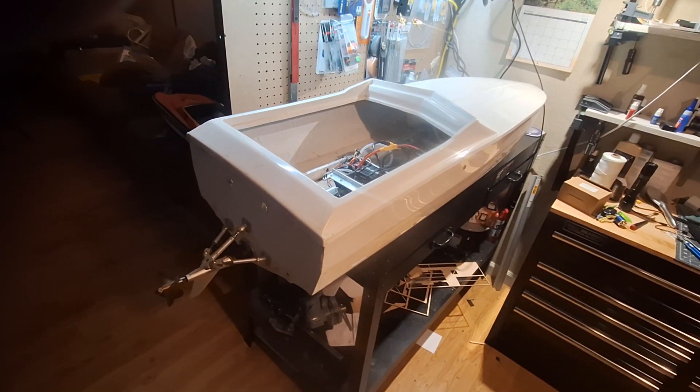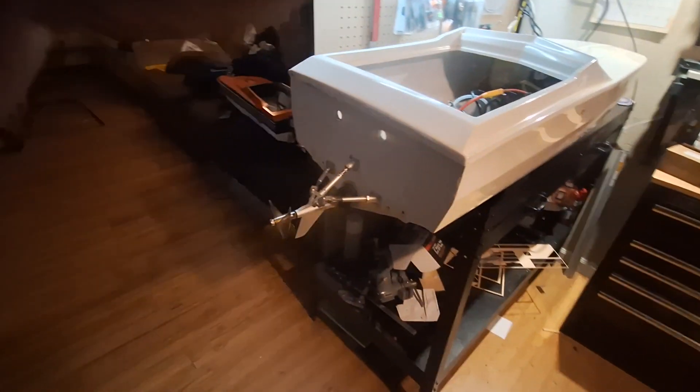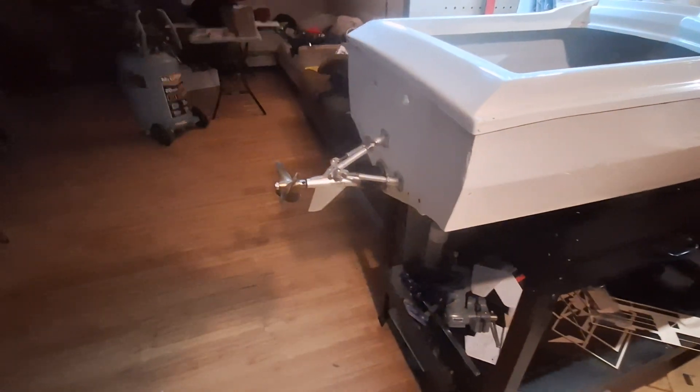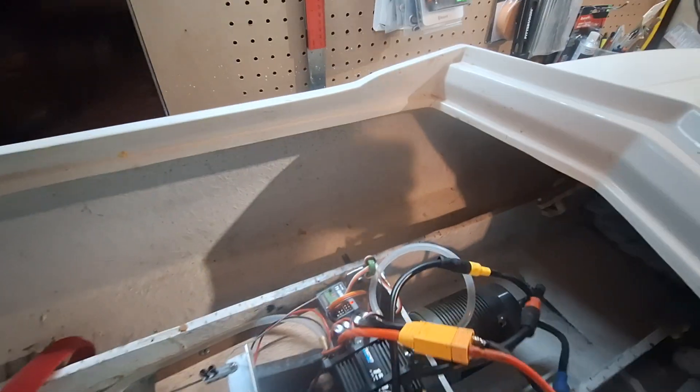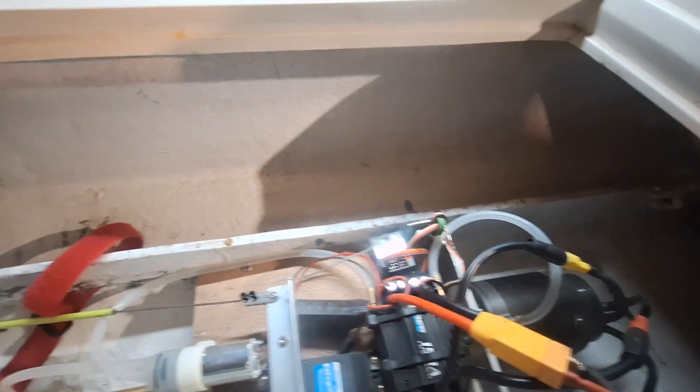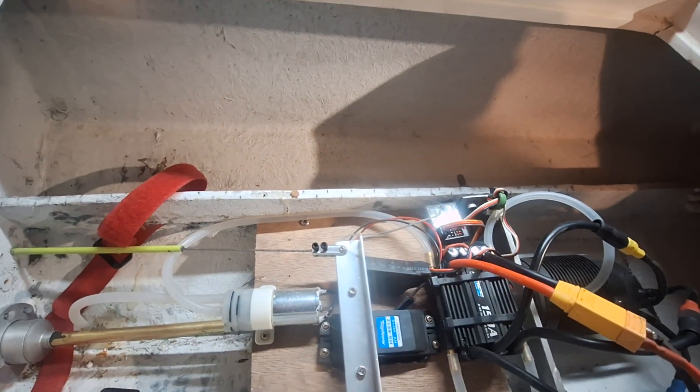I figured I'd get the Apache out. I'm going to show this little girl that he loved for a while. She has the TFL Arneson style drive on her. A 56mm by 102mm motor, running the OSC 150 Raider.